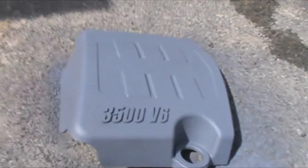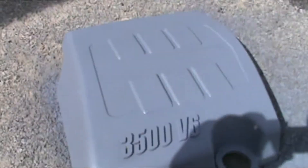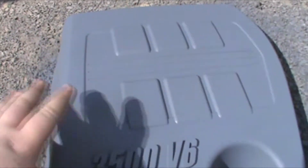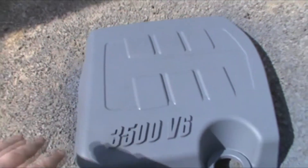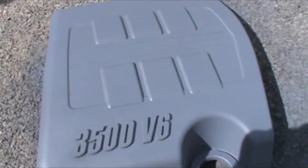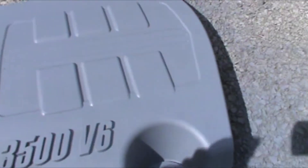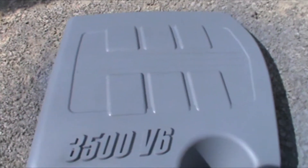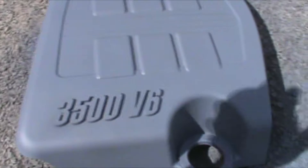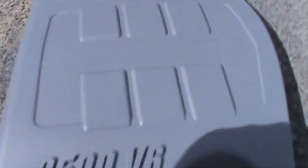So far I went ahead and primed this. Today we're just gonna be customizing my engine bay cover. It's gonna be painted black — it was already black but faded — so it's gonna be a dark black. Each one of those little rectangles and squares are gonna be red, as well as my 3500 V6. All I did was prime it. Next we're gonna go ahead and spray paint the whole thing black, then we'll worry about the next step.